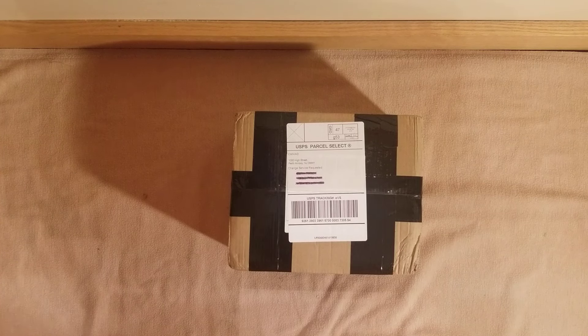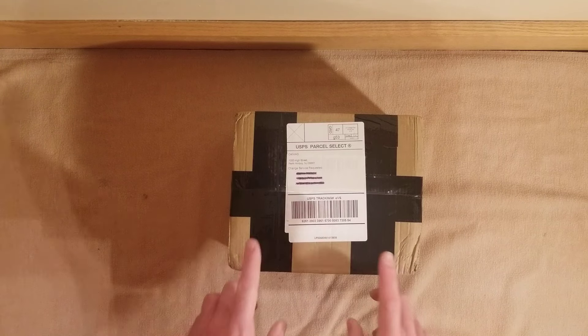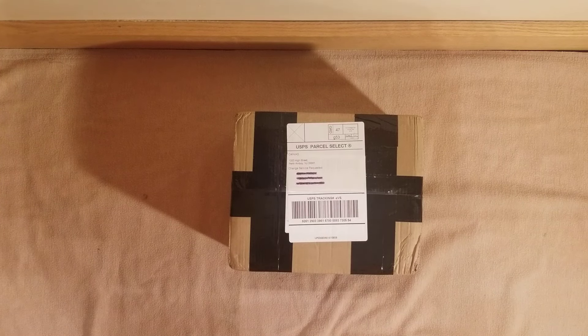Hello again everybody, Brian here. I have another unboxing for you — and here is not a transformer, but it is — and they are upgrade kits for transformers.